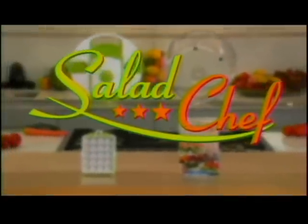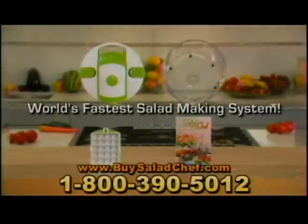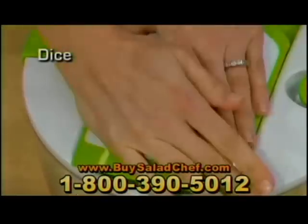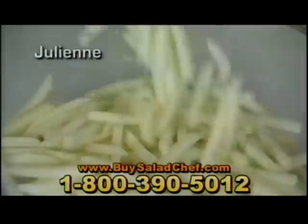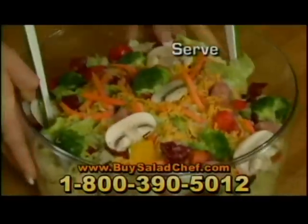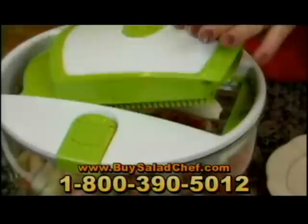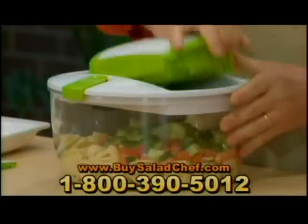Not anymore. Introducing Salad Chef, the world's fastest salad making system. With the Salad Chef, you can rinse, spin, slice, dice, cube, shred, julienne and grate, and then serve, seal and store all in one compact countertop container. With the Salad Chef, anyone can make incredible salads and so much more with lightning speed.